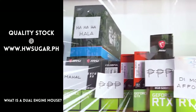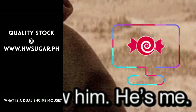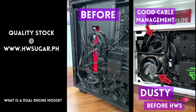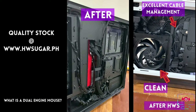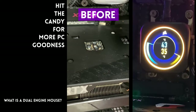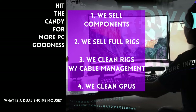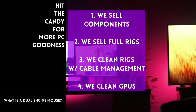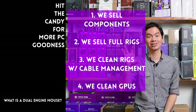Paminsan, may nagtatanong kung may kilala ba kaming computer shop na trusted na hindi ka lolokohin. Actually, meron — kami. Full-service PC store ang Hardware Sugar. Nagbabenta kami ng PC components, nagbabenta rin kami ng fully assembled rigs. We clean computers — kasama na rin yung cable management at CPU cooler repasting sa cleaning. We also clean and repaste GPUs. Nasa Makati yung physical store namin and you can also buy from our site: www.hwsugar.ph, na 100% palaging up-to-date yung inventory. We also ship nationwide. Thanks for watching, and maybe one of these days, magkita tayo sa shop.